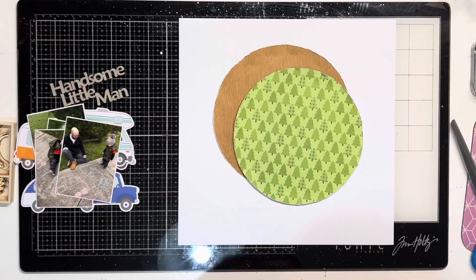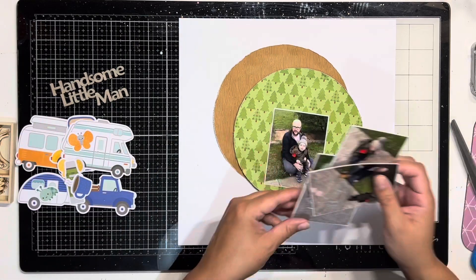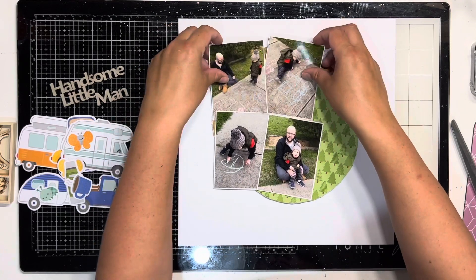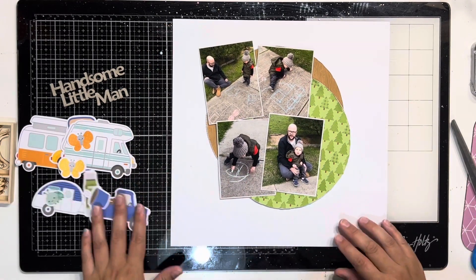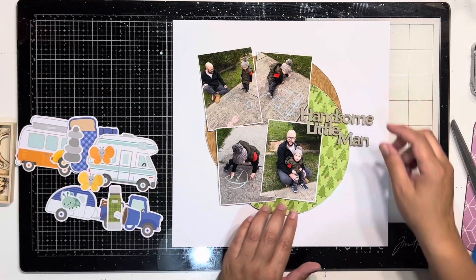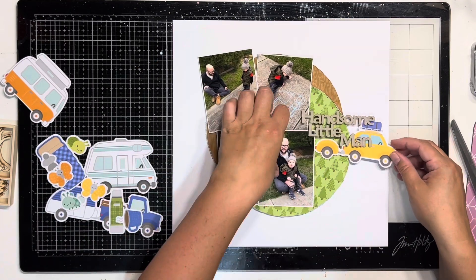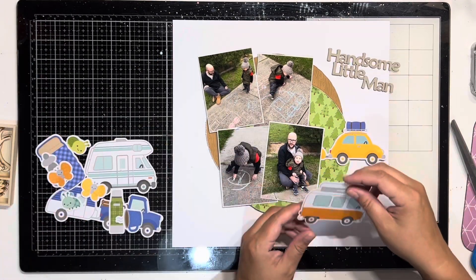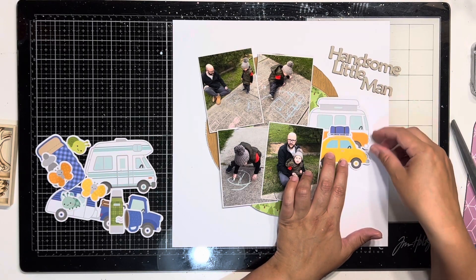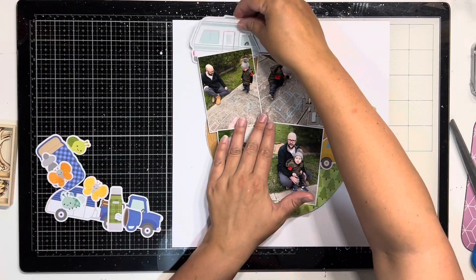I got the 12x12 paper pack collection which also comes with a sticker sheet. I got two lots of their ephemera packs which they call 'odds and ends,' and I got a few of the enamel dots and some other bits and pieces. One other thing I got from the Crazy Craft Obsession store is some raw chipboard from a company called Two Crafty — that's an Australian company — and you'll see that appear on this layout as the 'handsome little man' title.